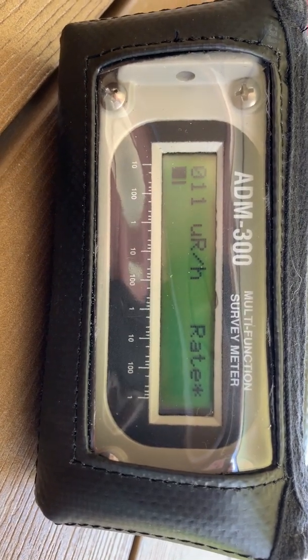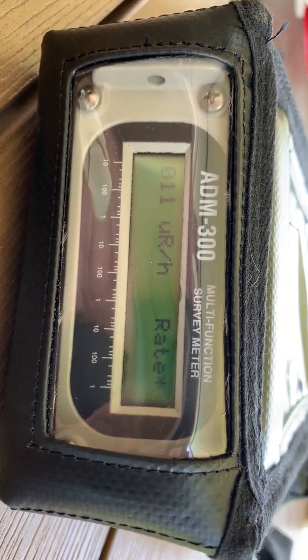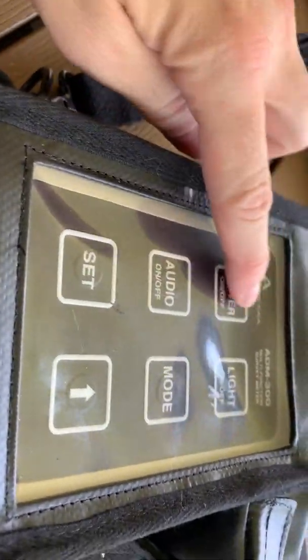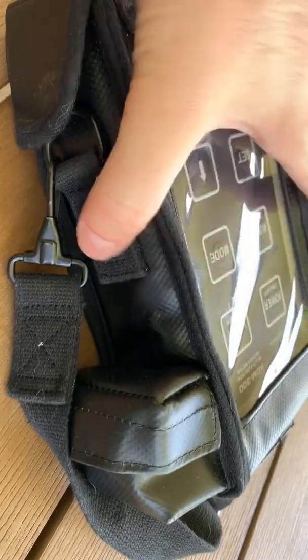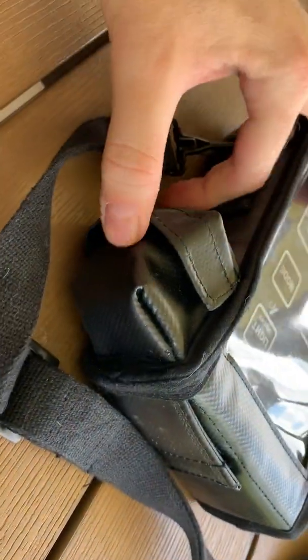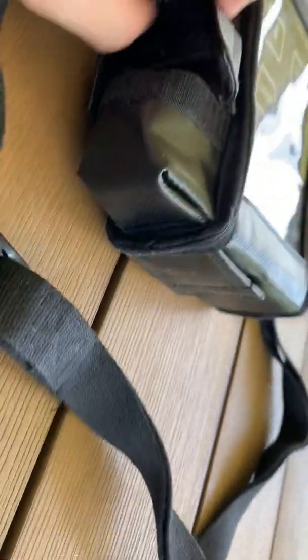So this is the unit. It is also water resistant — you can decontaminate the unit with water and soap and it won't enter the unit. This is why it uses these heavy duty flat panel buttons. The units come with a nice case and a pouch so you can have a spare set of batteries as well.